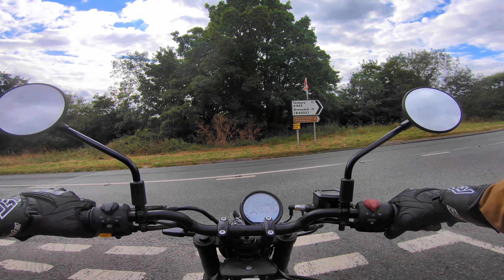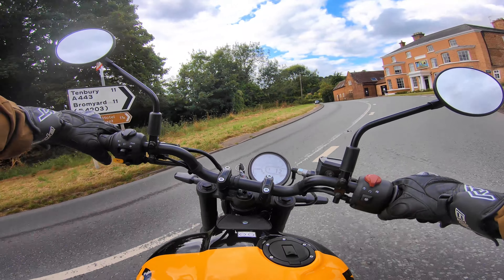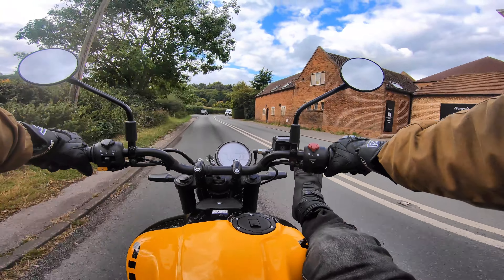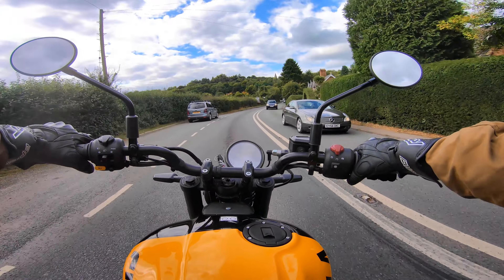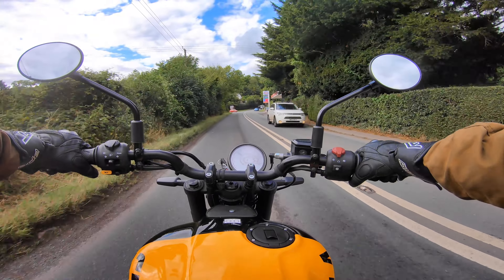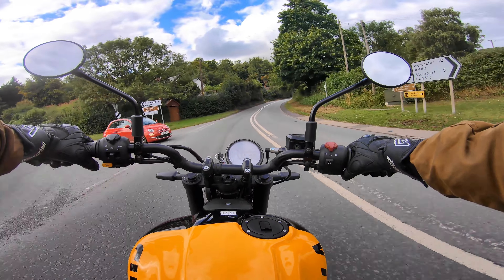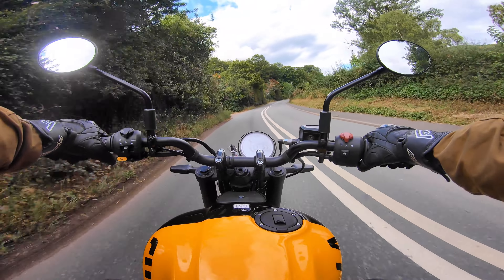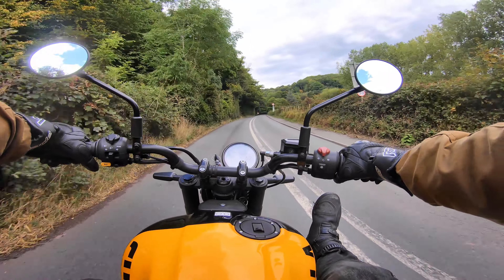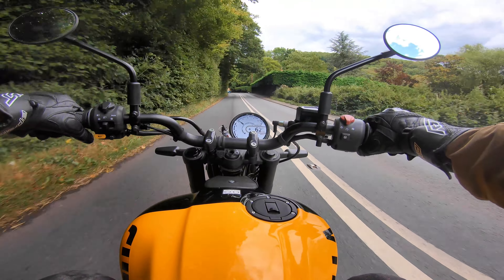Nice low seat height — easy to flat-foot the bike. On all my reviews now I've started wearing proper boots, and I'd recommend you do the same. These are the Faro Robson — only about £70-80. Boots give you sure-footedness; I found when I switched back to trendy high-top trainers, on uneven ground or gravel you could easily fall off. Proper boots aren't just more protective — they mean you don't have an embarrassing drop of the bike, especially on bikes you're not used to.